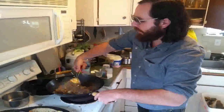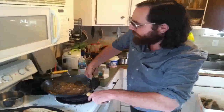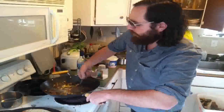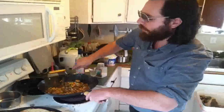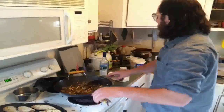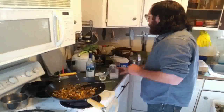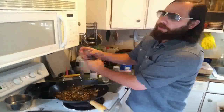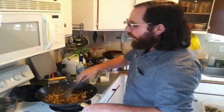Give that a little toss, get those friends making friends real fast. Throw in a little salt and fresh cracked pepper, then cover it up and let the little babies steam and release their special juices and clam liquor.